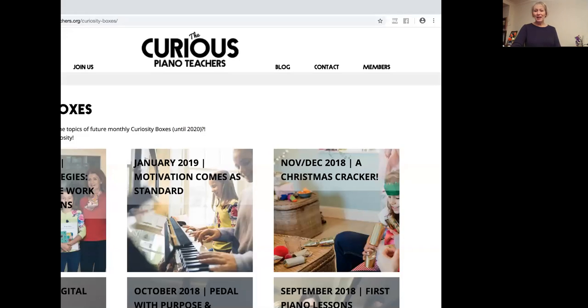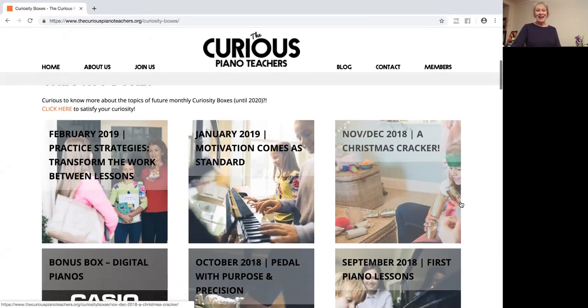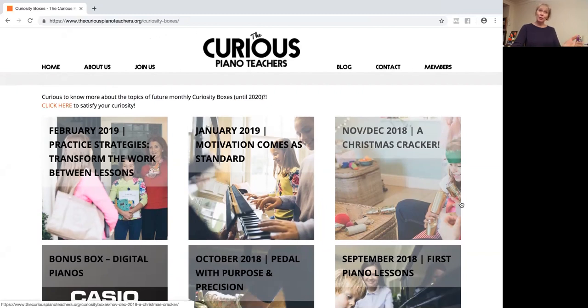Hello, this is Sharon and Sally from the Curious Piano Team. It's a lovely Saturday morning and we are going to take you on a tour of the membership site. We just feel it would be really nice — quite sure lots of you would love a little sneak peek behind the scenes. We've just done a live recording on Facebook where we were hoping to share our screen, but we couldn't, so Sharon's going to take you backstage now.